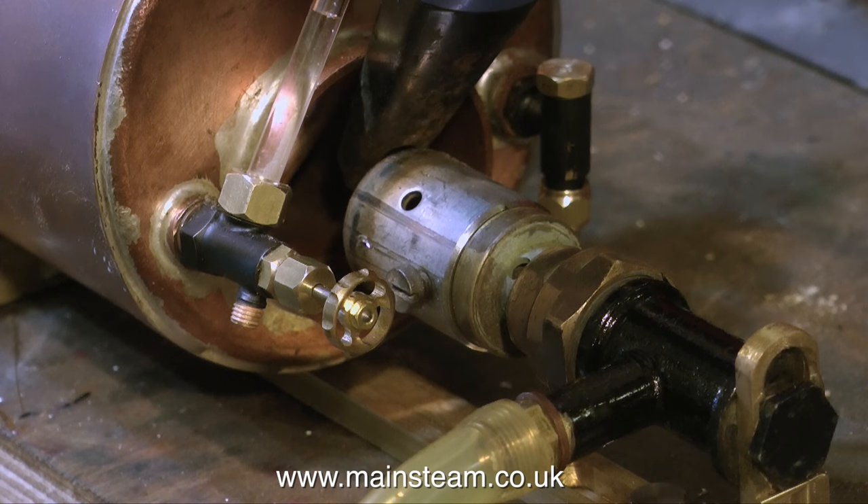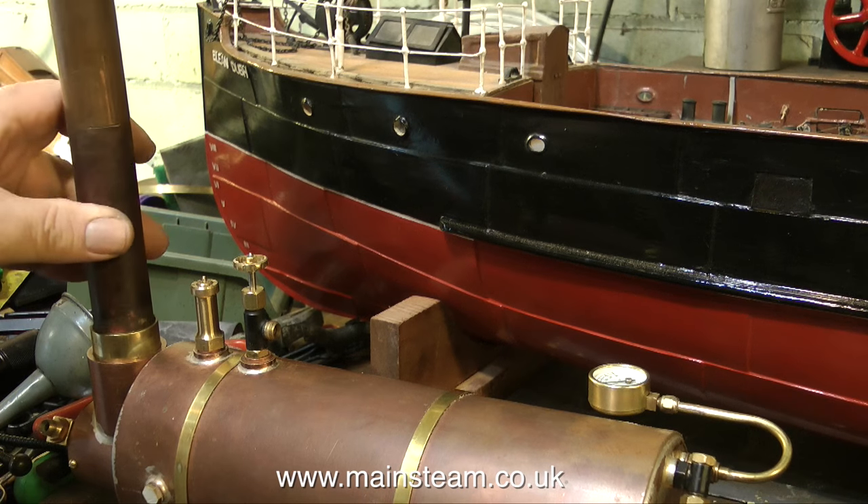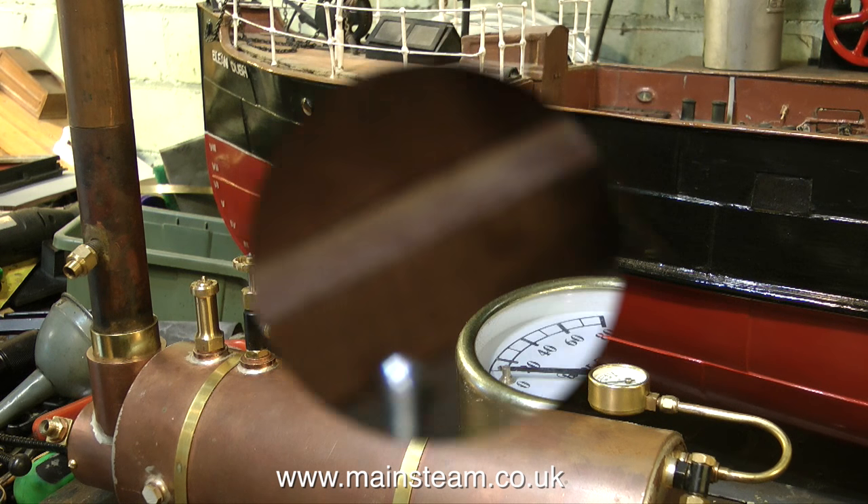I'm lighting the burner, or attempting to light the burner, with this gadget that I light my blowtorch with. When lighting the burner, make sure that the gas pressure is kept low — if it's too high, it will tend to blow out and splutter. Also, make sure that you don't turn up the gas burner to start with, because you do not want lots of heat going into a cold boiler. It's not good for the boiler.